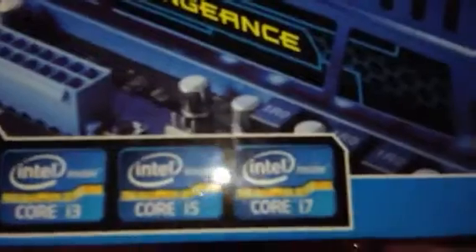Here's the memory I got for it. This is some Corsair Vengeance DDR3 — 8 gigs of memory. I'll be rocking with this memory in it. That's what the sticks look like — they're pretty sweet. Brand new in the box too. 1600 megahertz.